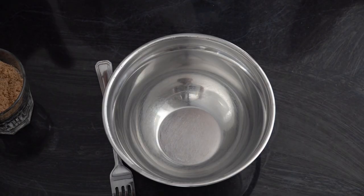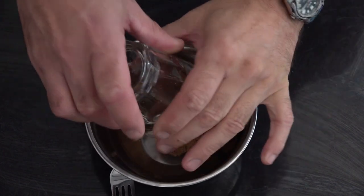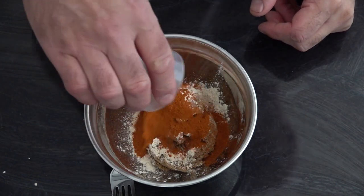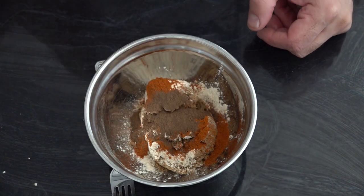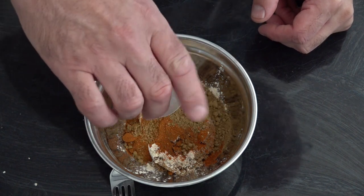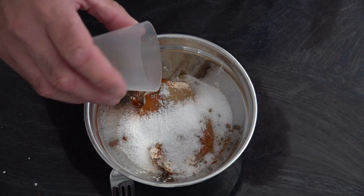I'm going to be making a traditional barbecue rub. All the ingredients will be in the description below. So we're going to need three quarters of a cup of brown sugar, one tablespoon of garlic powder, one tablespoon of chili powder, one tablespoon of allspice, one tablespoon of paprika, one tablespoon of cumin, two tablespoons of coarse salt, and one tablespoon of finely ground fresh pepper.